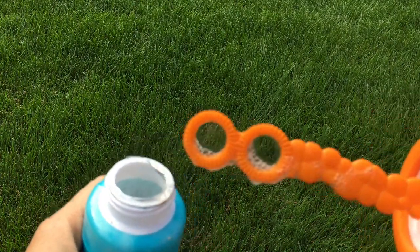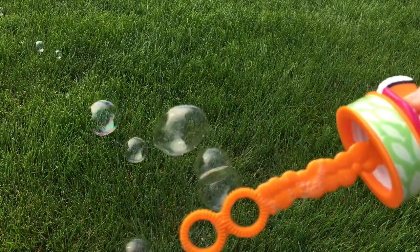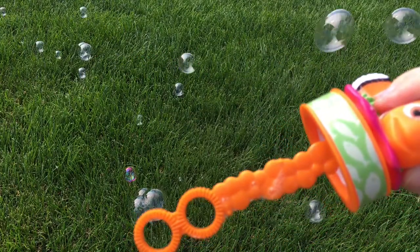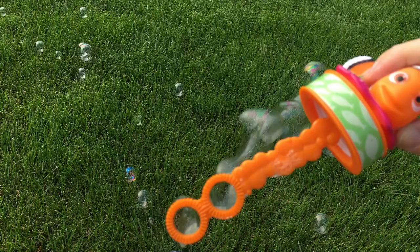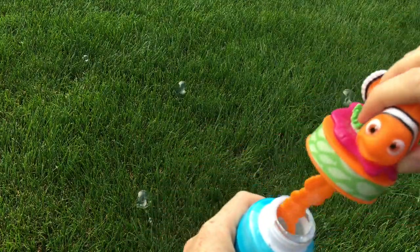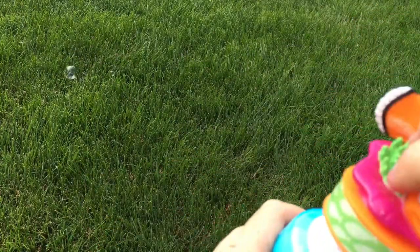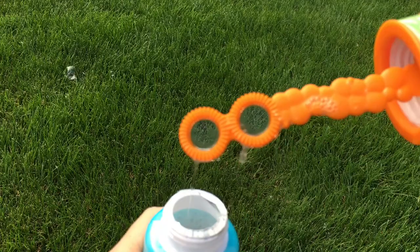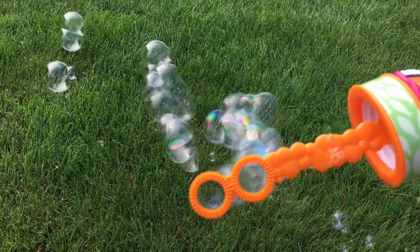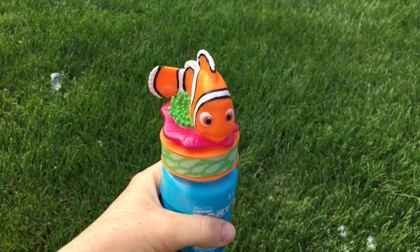All right, so let's make bubbles. Wow. It makes awesome bubbles. Thanks for watching, and I'll see you in my next video. Bye.